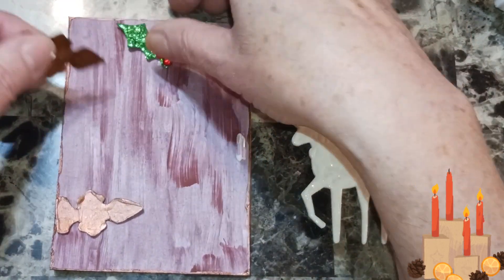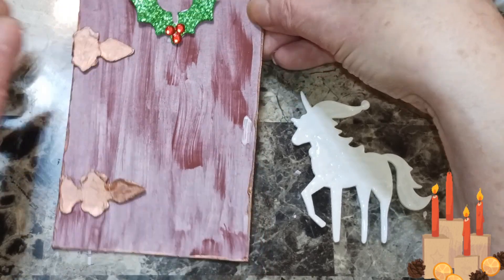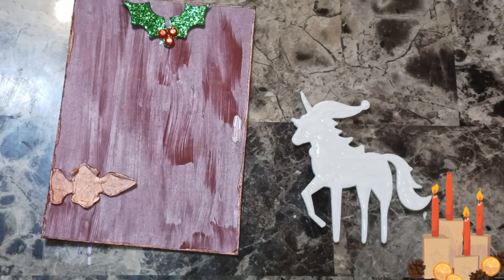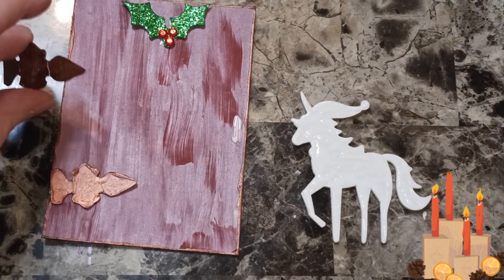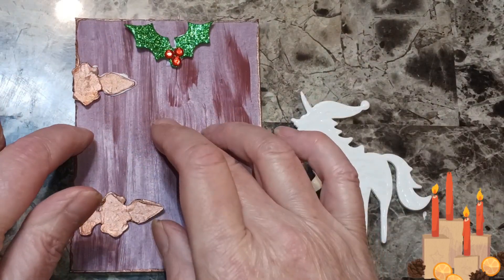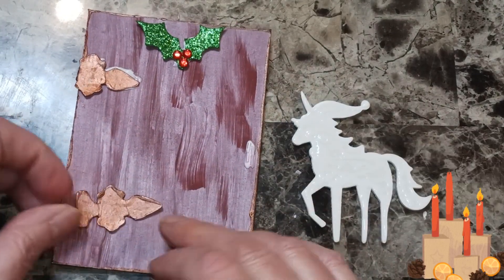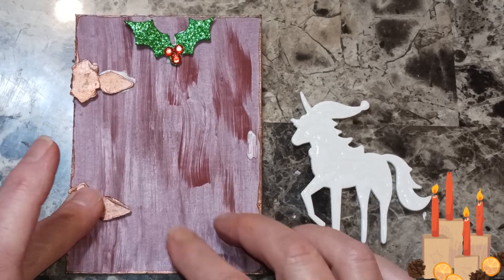Maybe I should just use half because those are pretty big. If I just tuck that around — yeah, that looks way better. So we're going to glue it that way because it's way too big. I'm going to put glue on it, put the hinge there, glue it on, and figure out what I want. That looks good there.